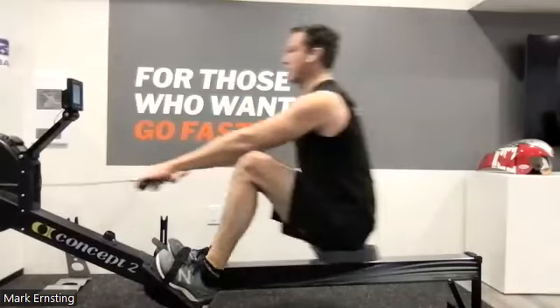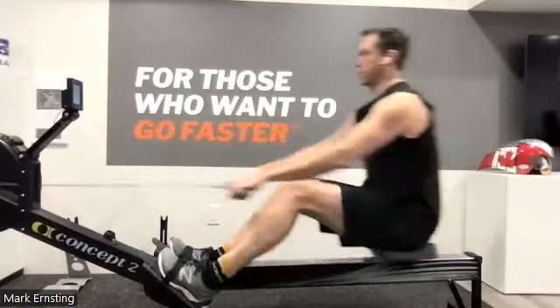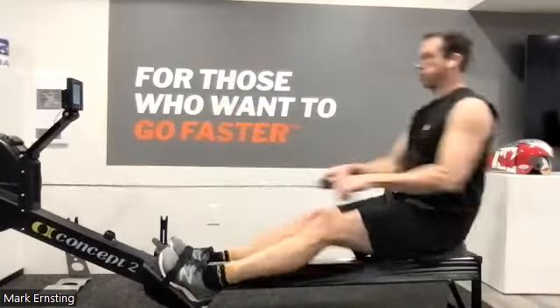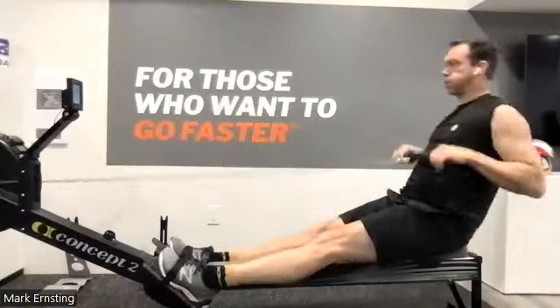Hitting those legs. Remember, it's that lower body that takes that jump that pushes it through. Drive it back. Legs down. Nice relaxation in these shoulders, Ernsting.